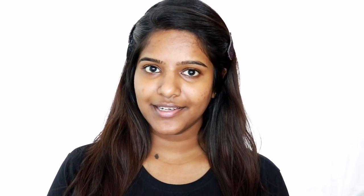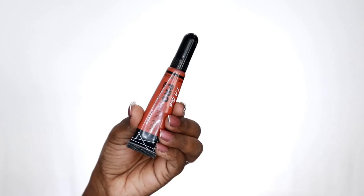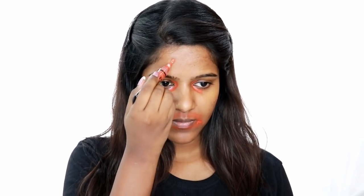Next step is color correction. I am going to use L.A. Girl Pro Conceal HD High Definition Concealer. I am going to use the reddish corrector shade. The skin has dark spots, so if you are covering dark spots, I am going to use reddish color correction.